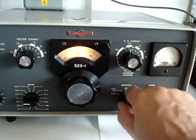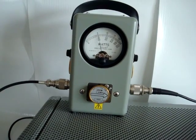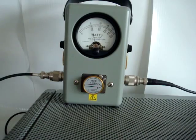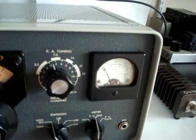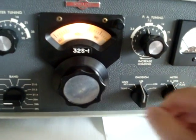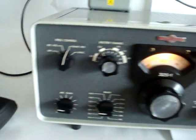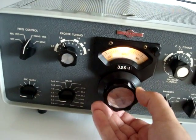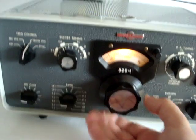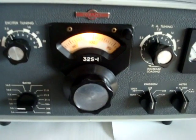The transmitter has a tune position. Calibrating the dial — 1, 2, 3, 4, 5 — 1, 2, 3, 4, 5 — testing.